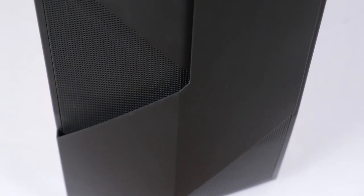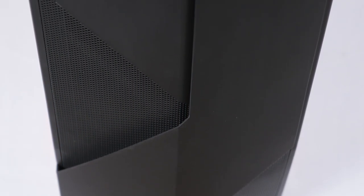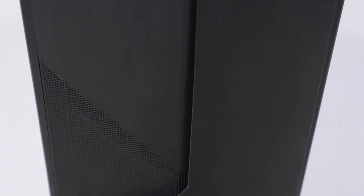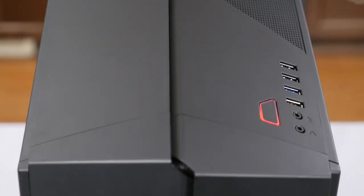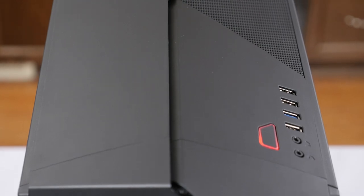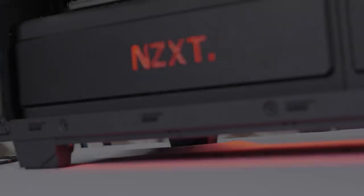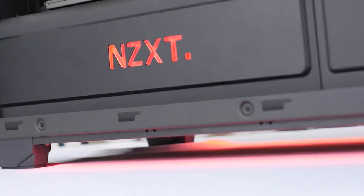Is it overkill? Yes, definitely. For our case, we'll be using the newly released Noctis 450, which appears to be a wicked mix between the H440 and the NZXT Phantom line of cases. The outer aesthetic uses a mixture of aggressive lines, solid panels, and meshing to create a performance look. It also features underglow lighting, which you would normally have to mod in yourself — a great touch.